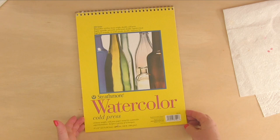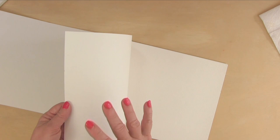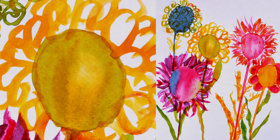This is what I use for my students usually. This is 300 series, it's spiral bound. There are two different sized watercolor papers. When you first open it up, this is the textured side — the other side doesn't have as much texture.